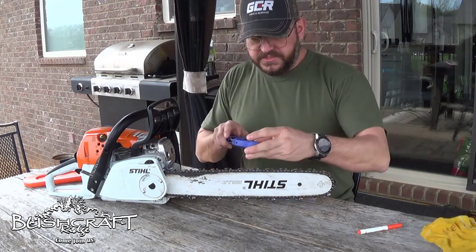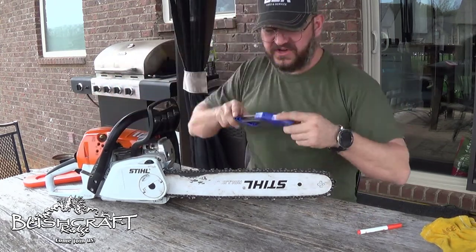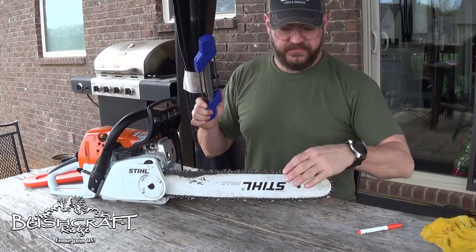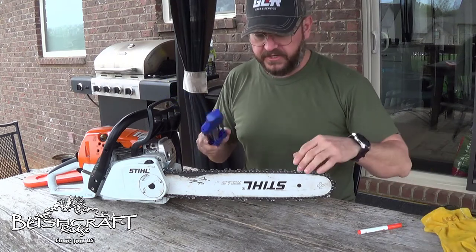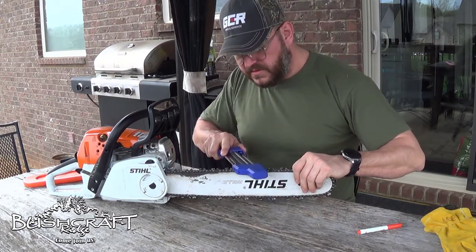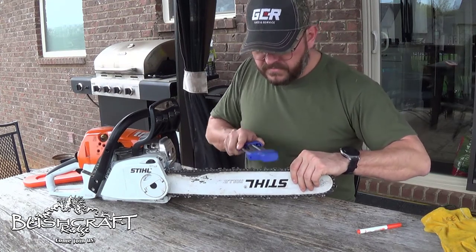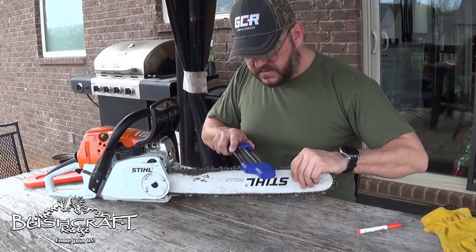I'm going to color it orange so we know when we've gotten all the way around. I have my gloves but I'm not going to wear them. This thing has a directional indicator telling you which way to sit it on the saw — you just line it up with the tooth on this end and then do four pushes with it. I've seen people do this with the chainsaw in a vise, but I'm doing it without one since when I'm out in the woods I won't have a vise.